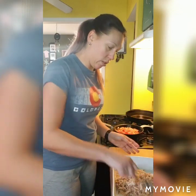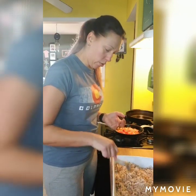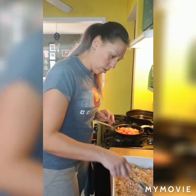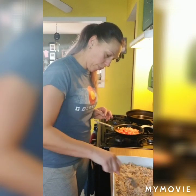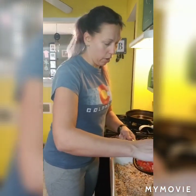Just spread the potatoes out evenly. Don't press them down because they can burn on the bottom — you don't want to press them into the pan unless the recipe calls for that, and this one doesn't. We're just going to spread them out evenly, and then we are going to layer on our red pepper and onion mixture.